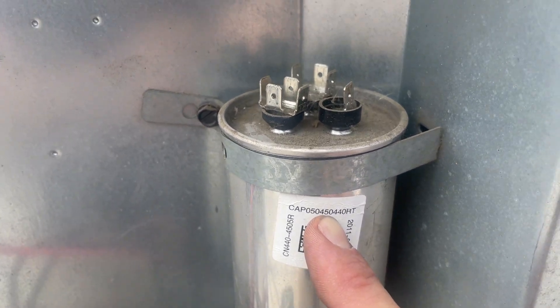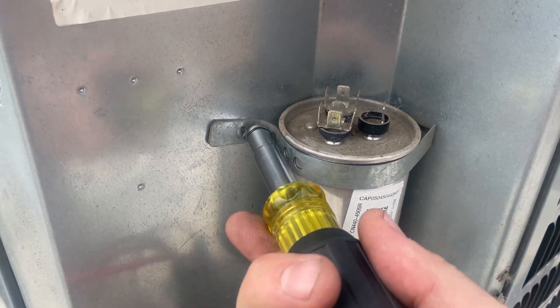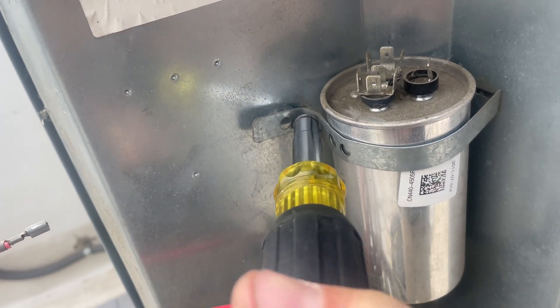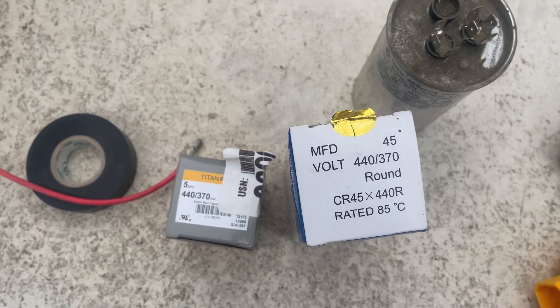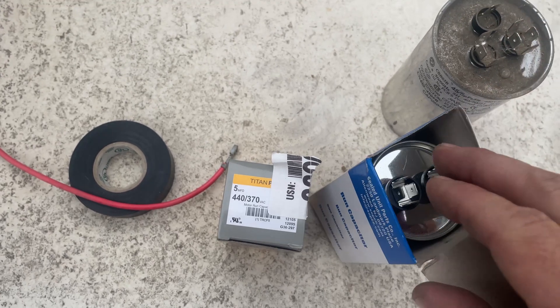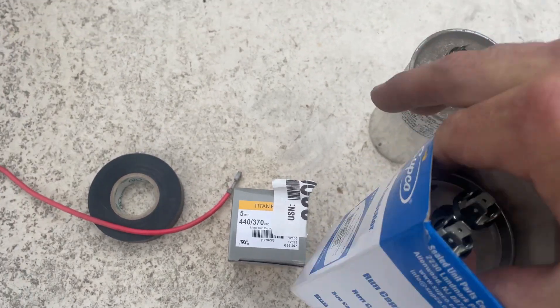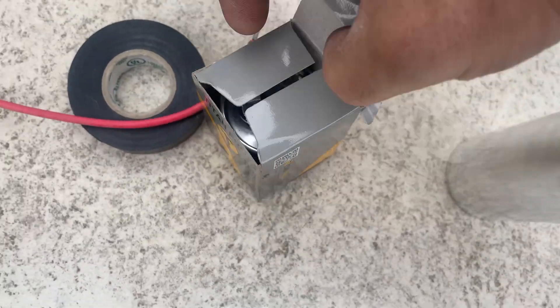We only had 3 MFD, so this is not even close to being in range. This one is just held in by one screw. I don't have a 45-by-5 dual run capacitor, but I've got a 45 MFD single run capacitor and a 5 MFD run capacitor that I can make work.